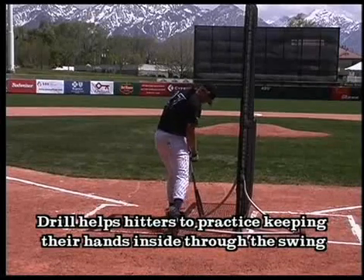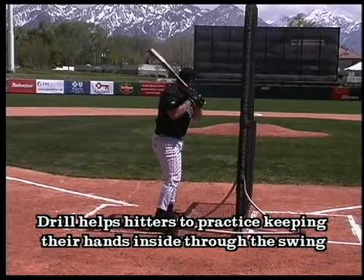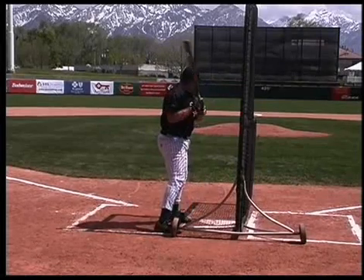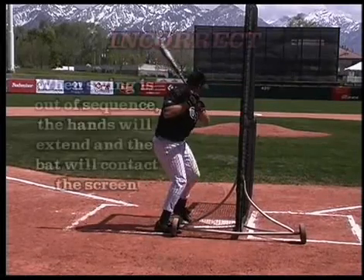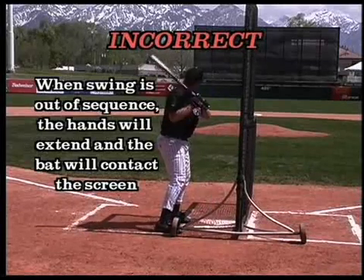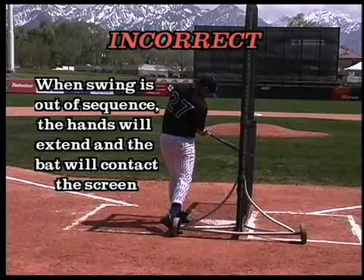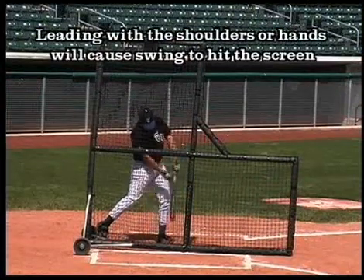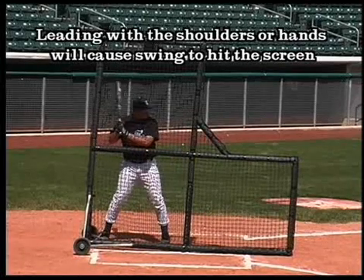If his swing gets out of sequence — in other words, if his upper body goes first before his hips rotate, or if he leads with his shoulders or his hands first — then he would make contact with the fence.